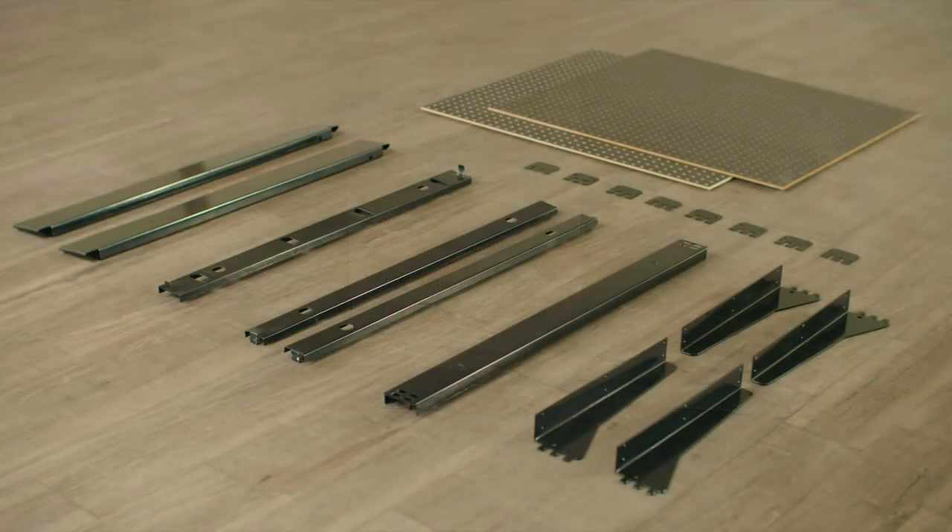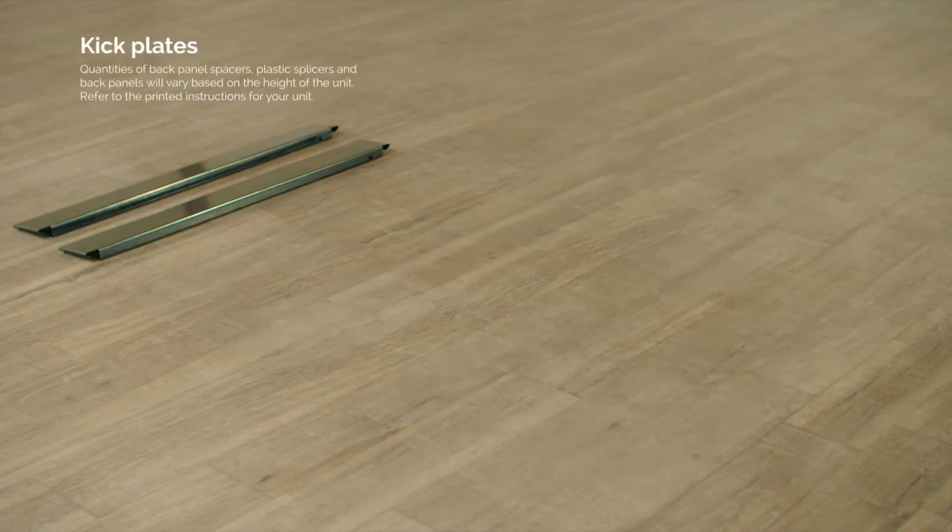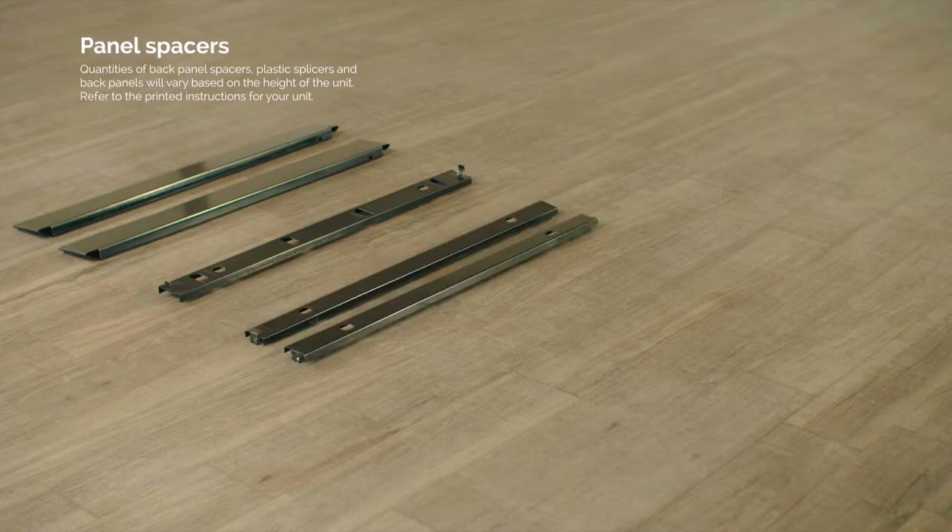Locate your parts and separate what you will need to start building each section. Each section will get two kick plates, one bottom spreader, and two spacers.